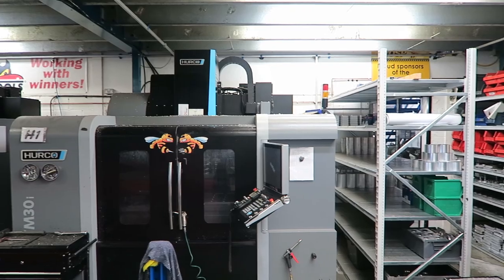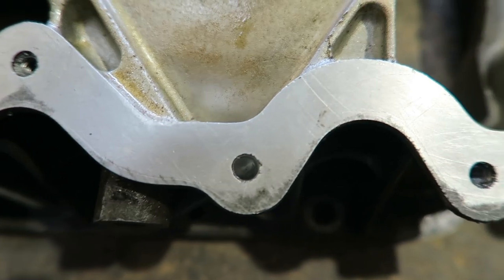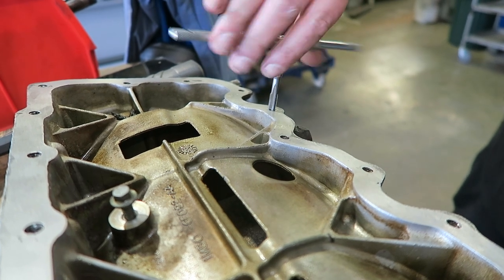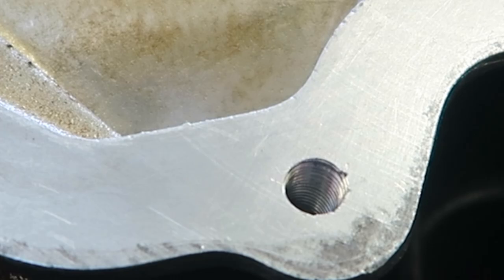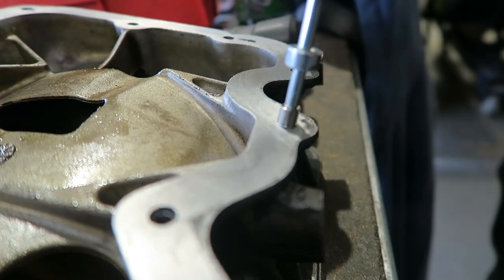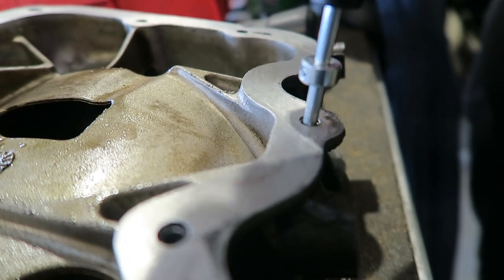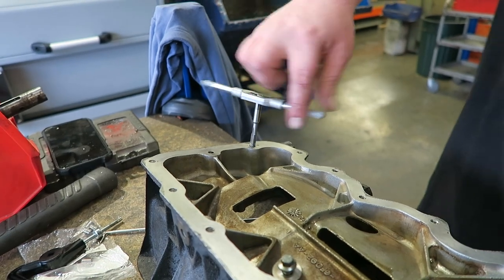Onto the crankcase now - you can see here we have to drill out all the old threads, and then a new one is tapped in. We tap in a new thread, going backwards and forwards. We did use cutting oil but you can't see that in the video. Here you can see it's been drilled out and re-tapped, and there's the new threads. In the helicoil kit you get this contraption which basically winds in a new steel thread to the tap you've just created, and this sits just below the top of the crankcase. James went ahead and re-tapped every single hole and put new helicoils in.